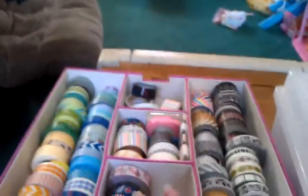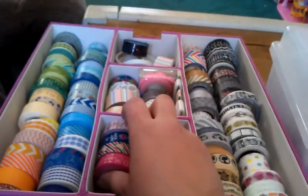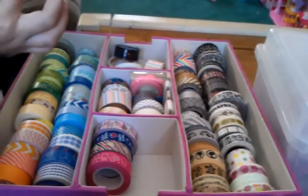All right guys, Jeanette, I know it's not the most unique way to store things, but that's how I store my washi tapes. I just wanted to share that real quick — thanks a bunch for watching, bye!